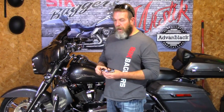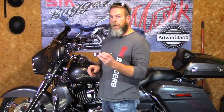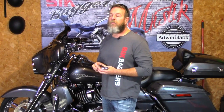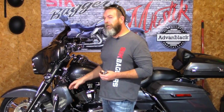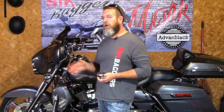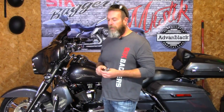Hey guys, welcome back to another review. Today I'm going to be installing the one and a quarter inch short highway peg mount kit. We already have one on the 2014 Street Glide — they came on the bike when I bought it and I've never really been happy with them. The ones I have are the short ones; I just don't like the way they mount. The foot pegs go way out, and it just looks like I'm giving birth when I'm going down the highway with my feet out on the pegs.